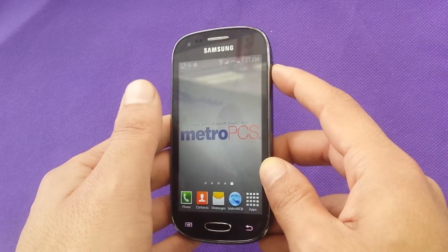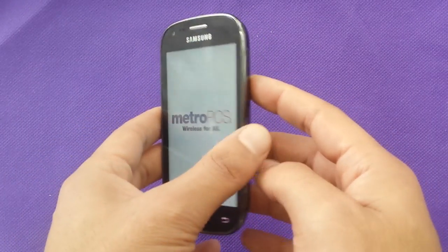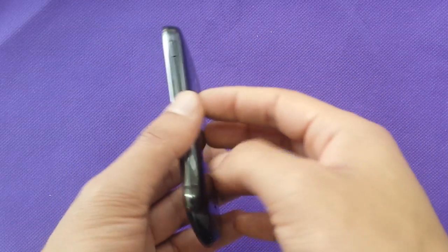First of all, make sure your phone is off — it's got to be off completely. Take off your SD card in order to avoid removing your pictures.